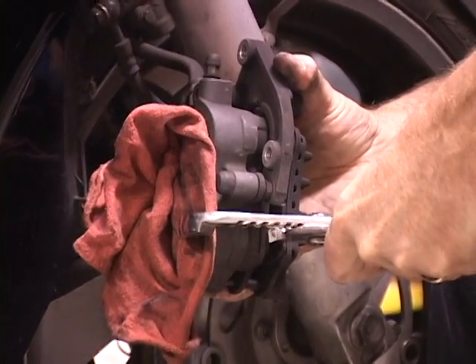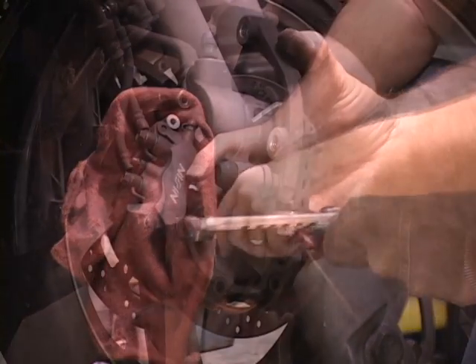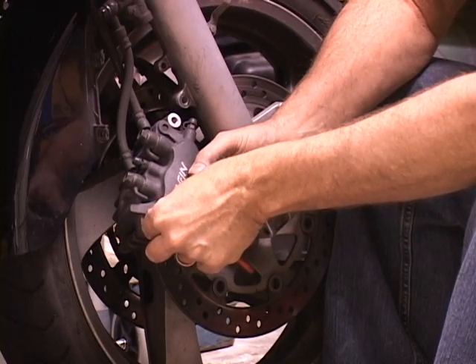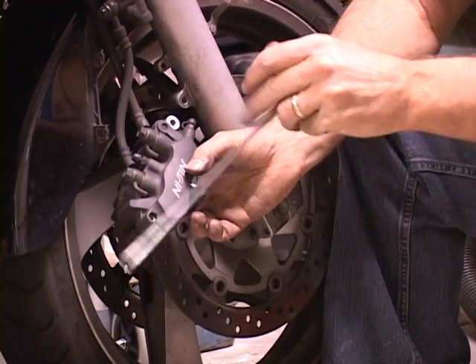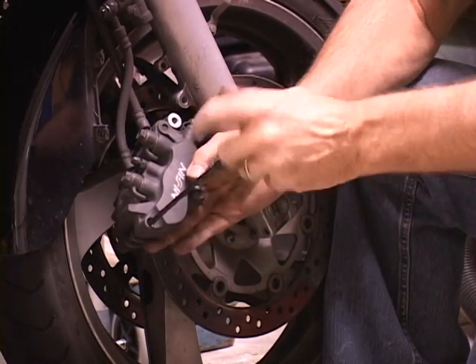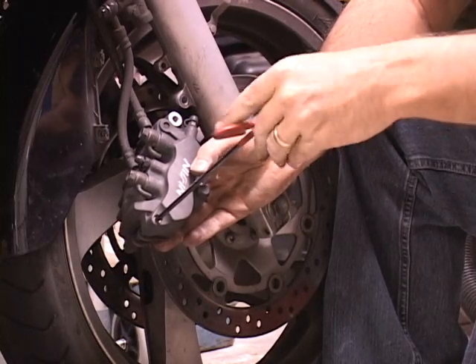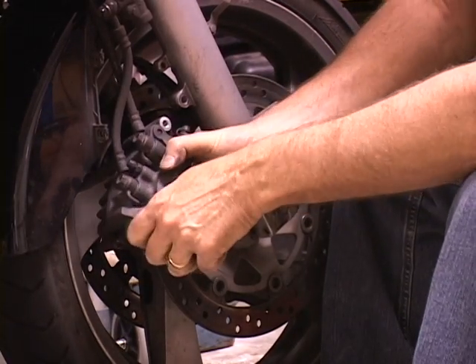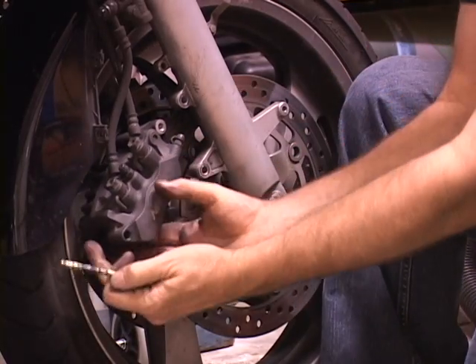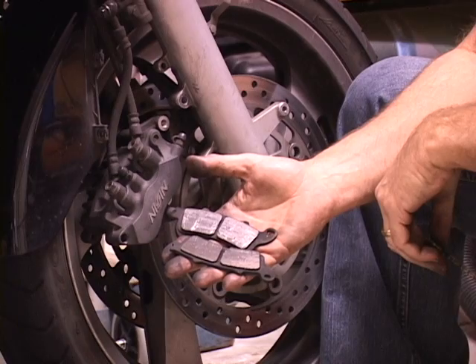Using the worn pads protects the pistons from damage. After you compress the pistons, remove the dust cap on the bottom of the caliper and remove the pad pin. This is done with an Allen wrench, and your pads will fall right out. And there you have it — two pads out.